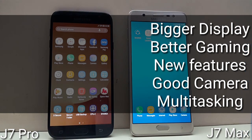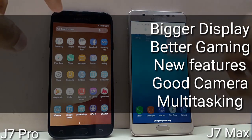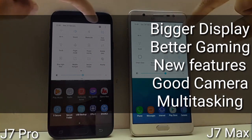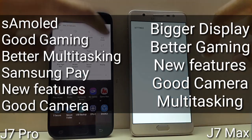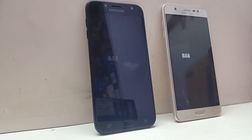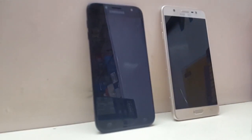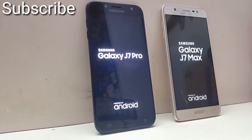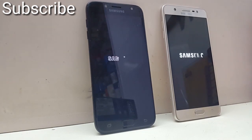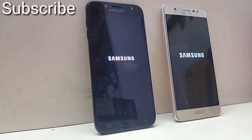Here is my final verdict. With Galaxy J7 Max, you get a bigger display, better gaming performance, features like Multi Window, Secure Mode, and Game Tools, good camera performance, and capable multitasking that covers all my needs — so why spend 3,000 rupees more? However, if you are a Super AMOLED fan, don't play heavy games, need higher-level multitasking with 4-5 heavy apps simultaneously, and are a big fan of Samsung Pay with NFC, then you won't need to look at J7 Max. That wraps up my full comparison between Galaxy J7 Max and Galaxy J7 Pro. My next video will be a Galaxy J7 Max vs A-series full comparison, so please subscribe to stay connected. Thanks for watching, have a nice day!